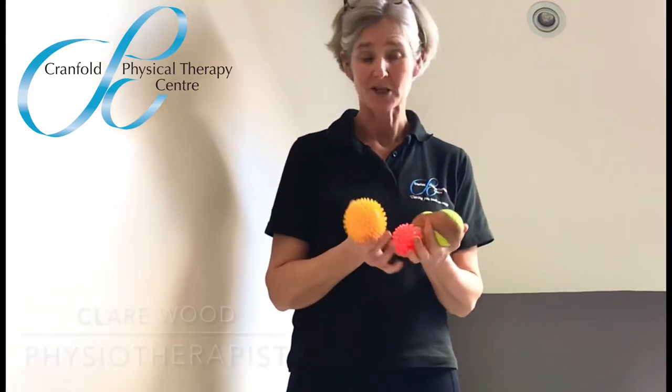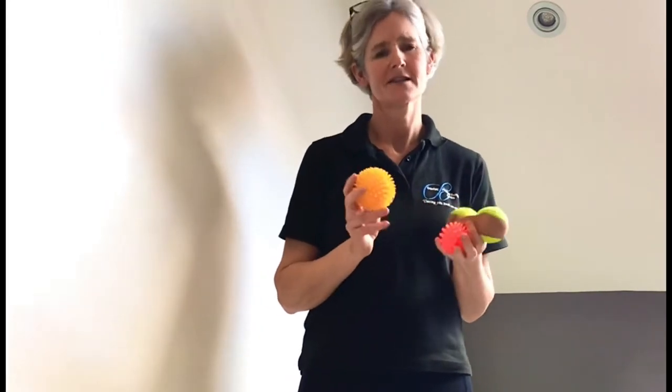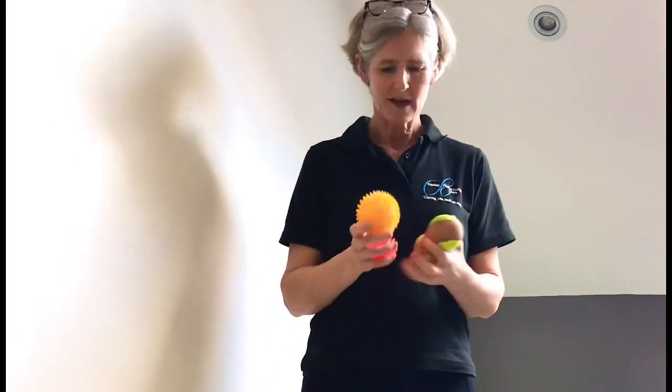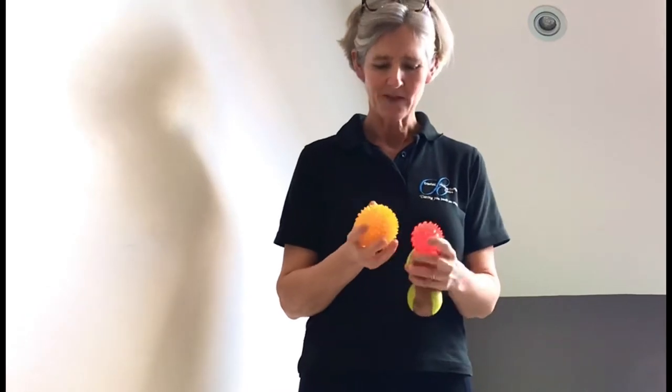Hi, my name is Clare Wood and I'm going to give you some tips on how you can use these objects — spiky balls or even a classic tennis ball — to relieve areas of tension in the muscles in your body, particularly if you're getting tight and stiff across your shoulders from working at home, or if you've had tightness around your lower back and around your pelvis area.